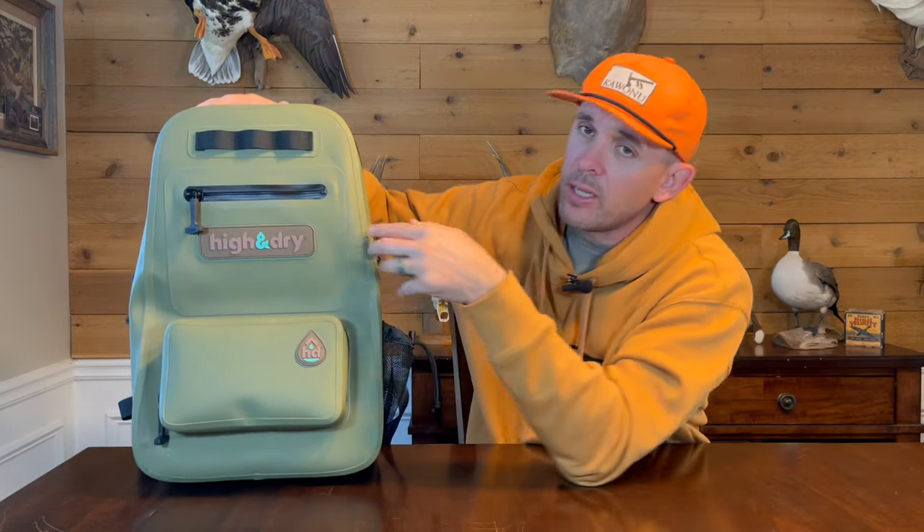Today we're going to talk about the Hella Dry Tortuga Pack. I bought this pack when they were under the name High and Dry, which is why you see that branding here, but they've since changed their name to Hella Dry — confirmed on social media. So the Tortuga Pack: what is it, why do I like it? It is a 28-liter, 100% waterproof backpack that is tough as hell — I absolutely love it.